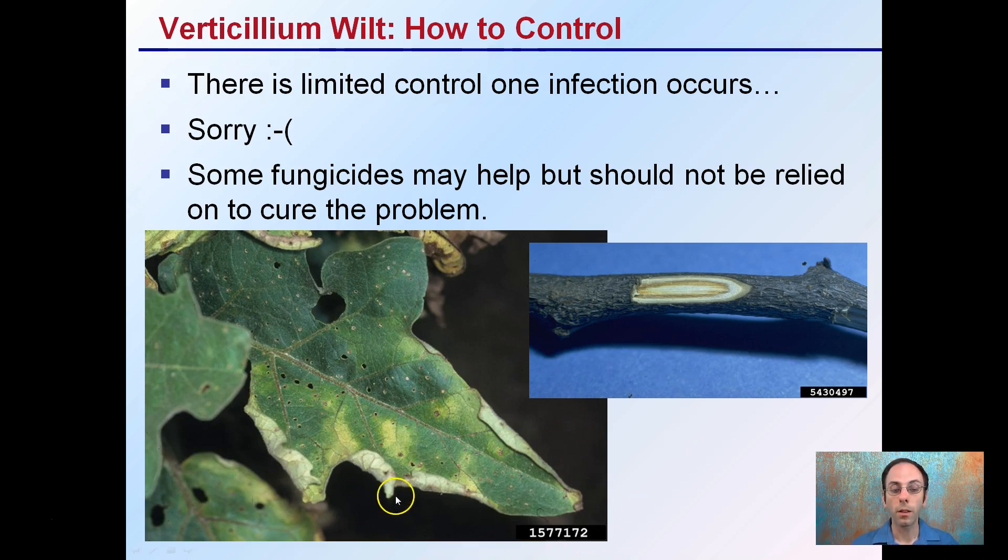It shows you a bit of how the leaf structure will look and wilt and yellow. And if you do cut into that stem, you will typically see a brown region because it is transported through the xylem, which is in the vascular system of the plant. So while there's no great control, prevention is the name of the game with verticillium wilt.